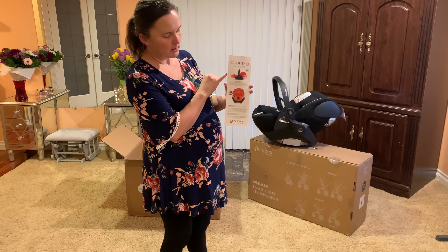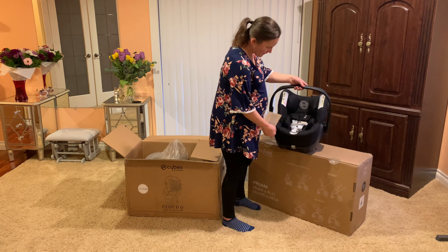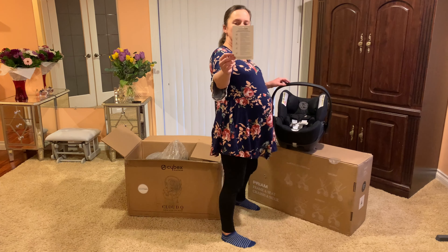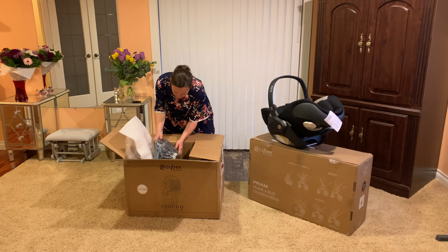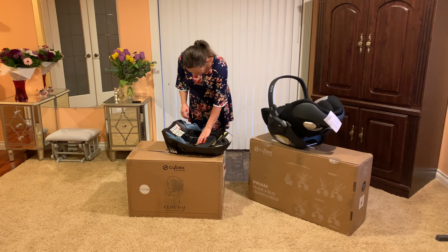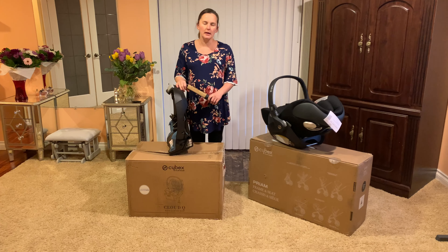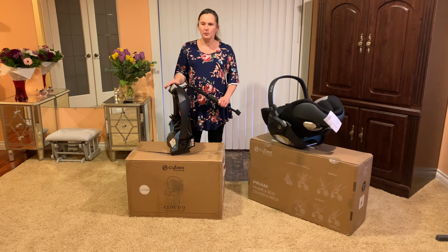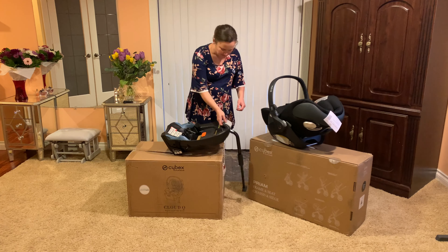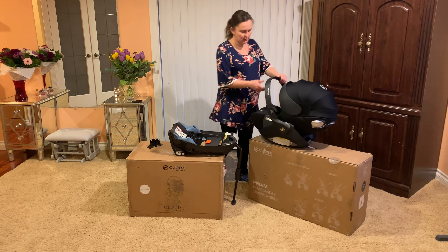You can see on this card how it reclines. It also has impact protection. Another thing — this car seat has a sensor safe device and there's a card with information on how it works. Here we have the base for the car, which is adjustable. It extends to whatever height it needs to be from your vehicle's floor to the level of your seat. And here is our canopy — I like how far it goes.